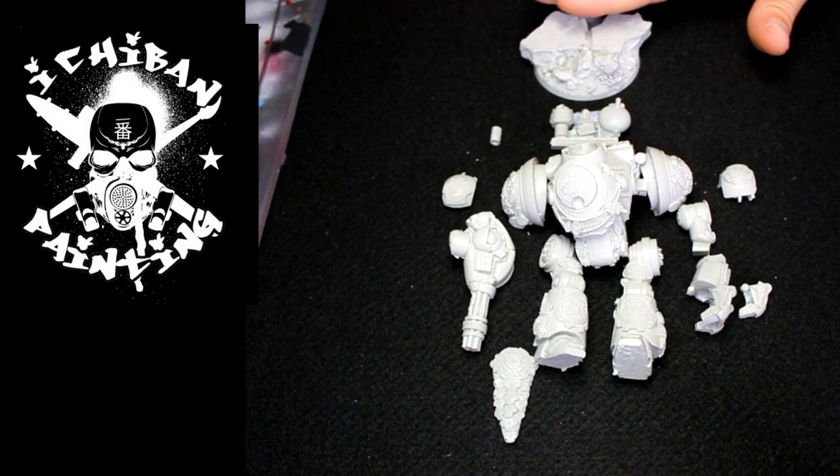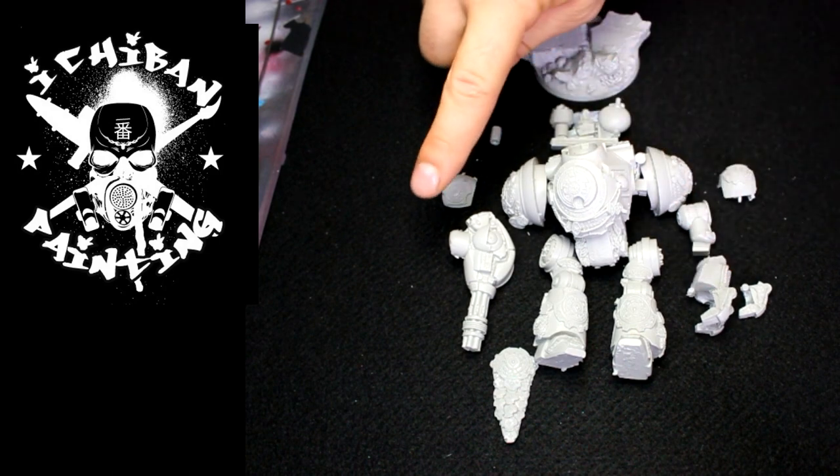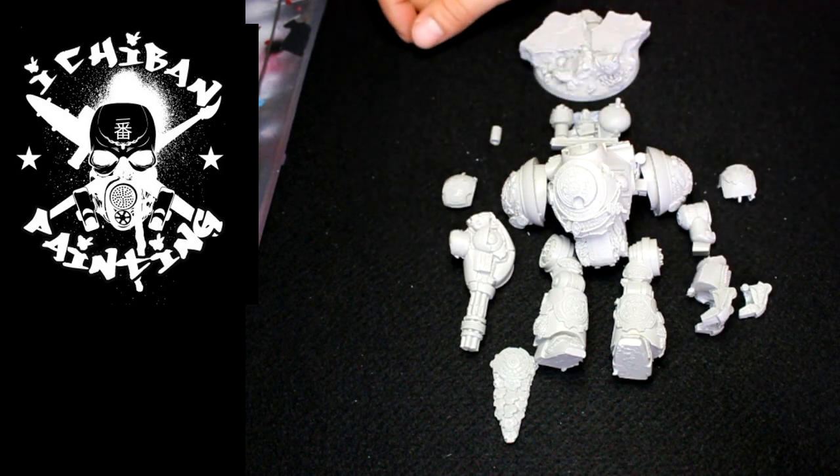It comes supplied with a base, and then you have the mech itself. It comes with a claw on one hand and a Gatling gun on the other hand.